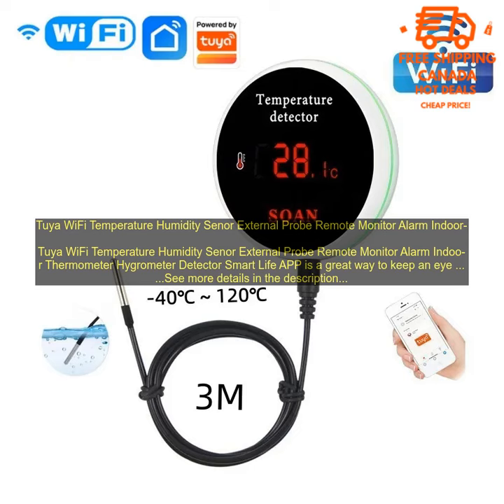The sensor is also equipped with a remote alarm function. This means that you can set up the sensor to send you an alert if the temperature or humidity levels reach a certain threshold. This is a great way to make sure that you are aware of any changes in the environment that could potentially damage your belongings or make you uncomfortable.